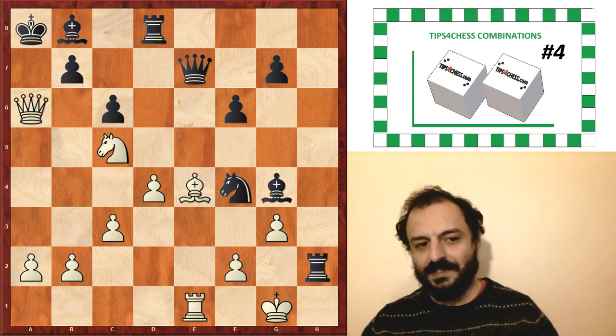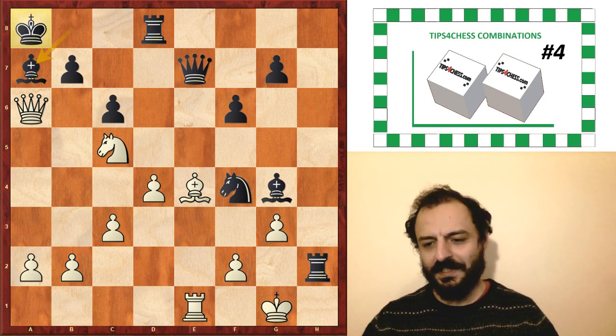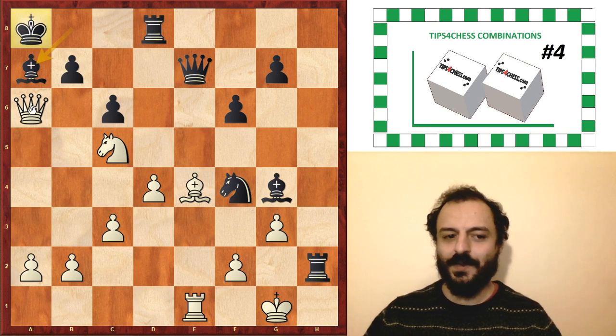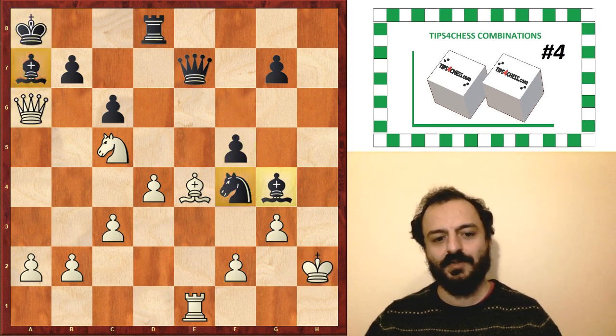However, after queen takes a6, black has this tiny move: bishop a7. And then this is a completely winning position for black again, because the king on a8 is completely safe now and there are no more tactics in the position. Our queen is on a6, and unless the combination with the bishop e6 idea was perfectly fine, now all of our pieces are sort of hanging on the board. Don't forget that black has three pieces at the moment, so black is basically a piece up. Still a dynamic position, but in the favor of black — so this is also winning for black.